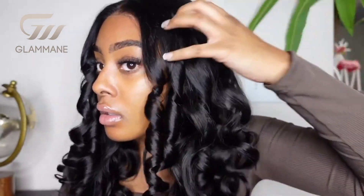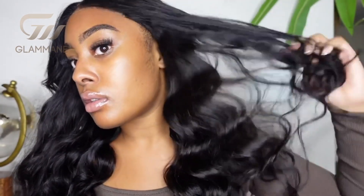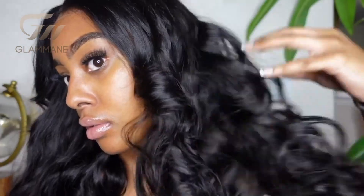After curling both sides of my hair, I'm just going to go in and fluff out those gorgeous curls. Look at the shine on this hair — it is just so pretty. Because this was a glueless wear-and-go unit, that is really all, y'all. It wasn't a lot I had to do to this unit. Super quick and easy — you can just throw it on. I love me a good glueless. This one came pre-plucked, pre-bleached, and ready to wear.